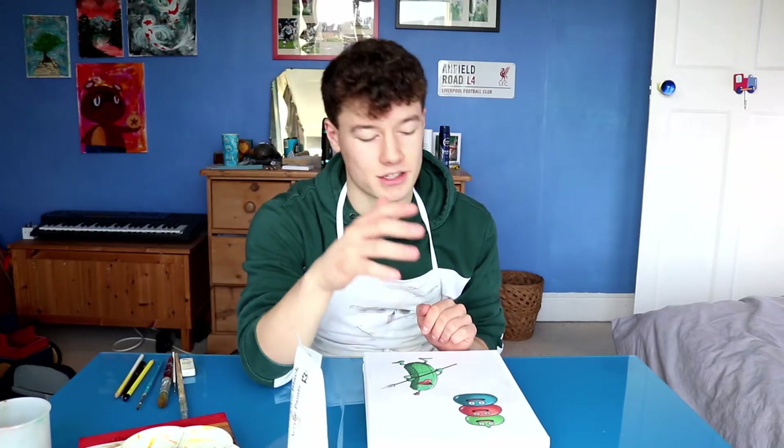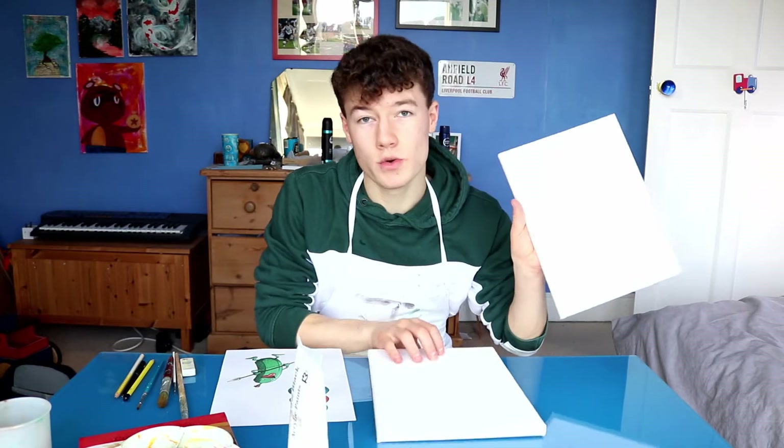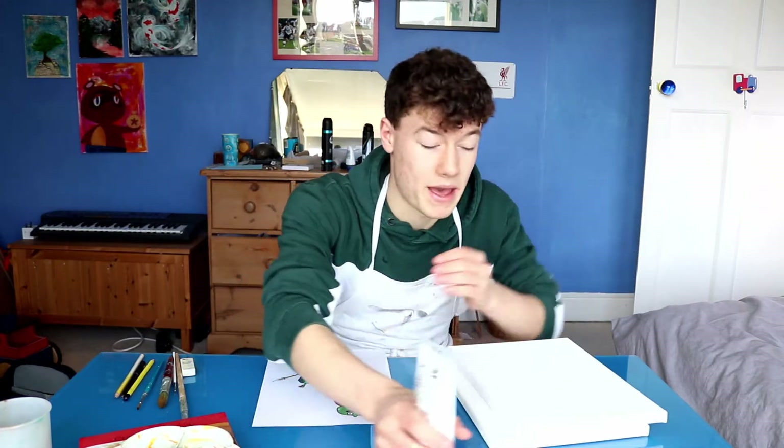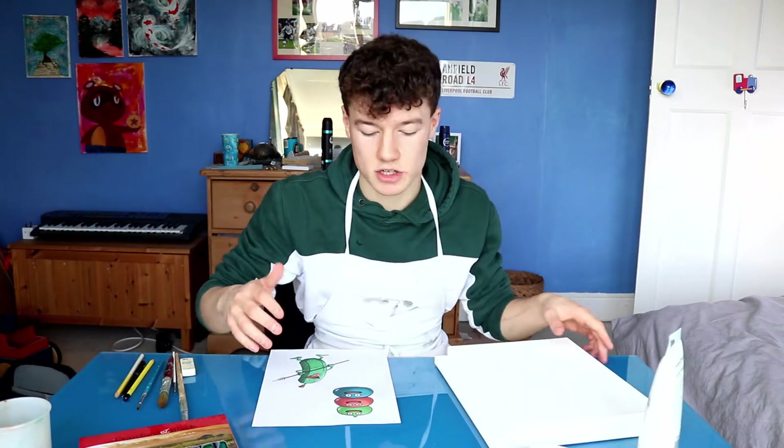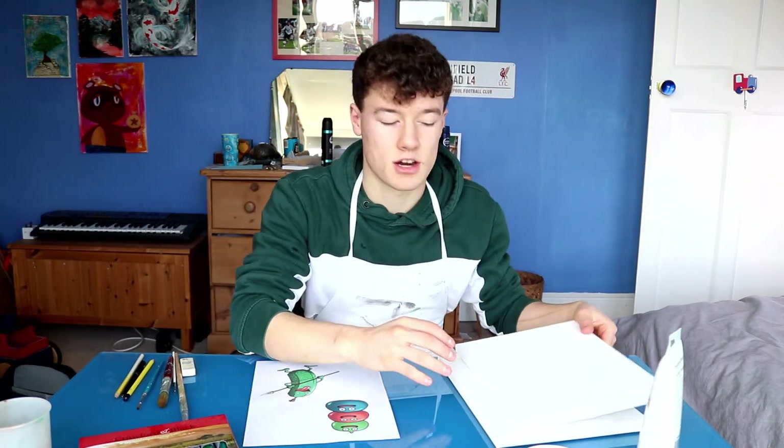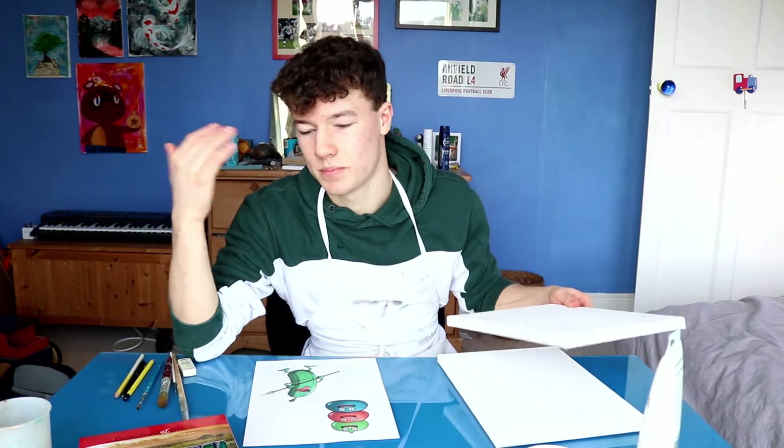That's right everyone, welcome back to the most viral and trending series on YouTube. Today I have two small canvases with me, I've got my paints, and I'm gonna be attempting to essentially draw these two guys, one on each, with just like a block coloured background, and then I'm gonna hang them up on the wall. Now if you haven't seen this show before, I'm not the finest artist in the land — they don't call me the Pablo Picasso of Dragon Quest — but that does not mean we can't get great results here.